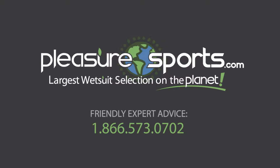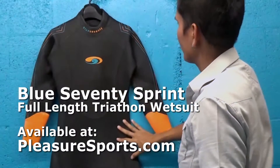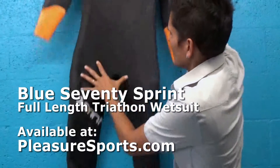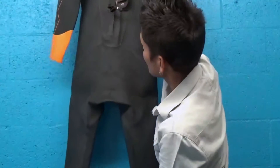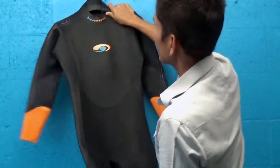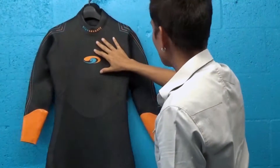Hi, welcome to Pleasure Sports. Today I'm going to show you the new Blue 70 Sprint Full Suit for Men. This is an entry-level wetsuit for triathletes. I think it's exceptional, considering it's being considered an entry-level. There's a lot of high-end features here.